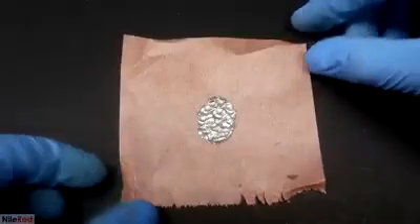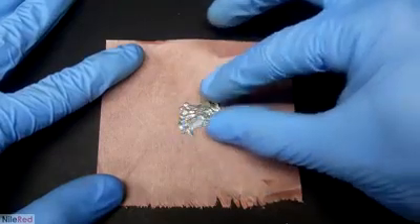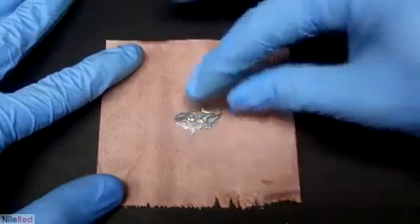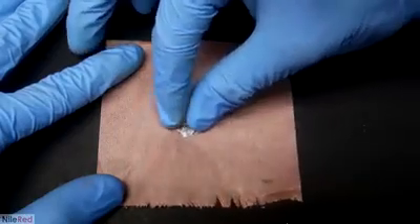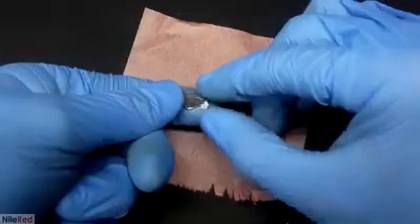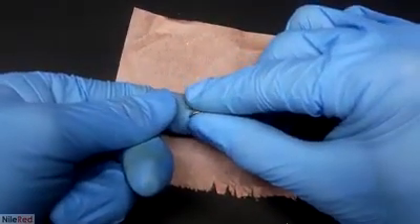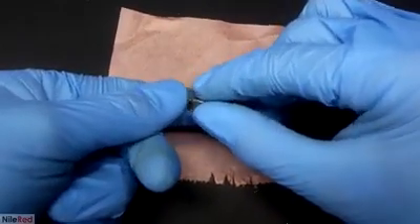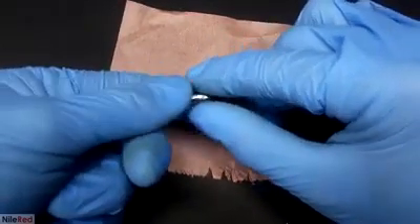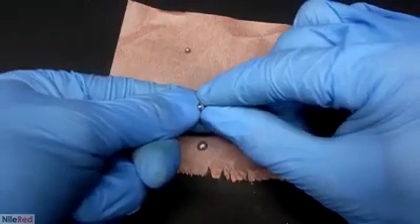After adding all the gold I was left with this really dense blob. It's solid enough that I can squish it together like clay and try to mold something. I'm not really sure how to describe how it felt, but it had a bunch of excess unamalgamated mercury in it, so it was kind of a mix between a solid and a liquid. When I squished it, it shot out a bunch of mercury.